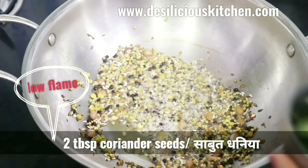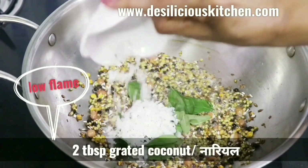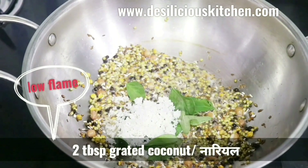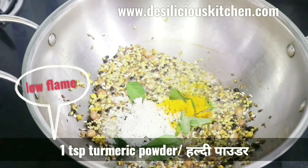Now add two tablespoons coriander seeds (saabut dhaniya), one tablespoon curry leaves (kadhi patte), two tablespoons grated coconut (nariyal), and one teaspoon turmeric powder (haldi).